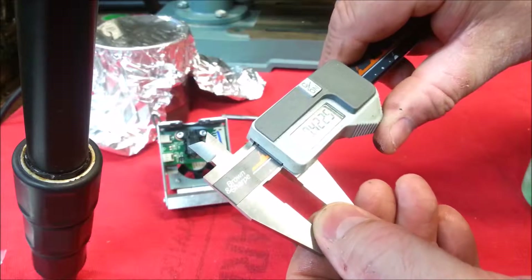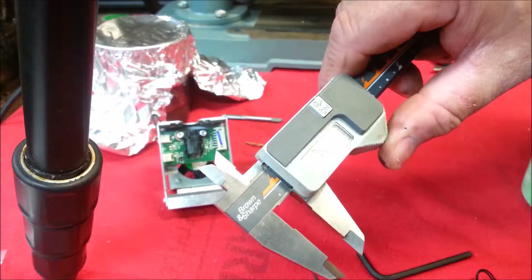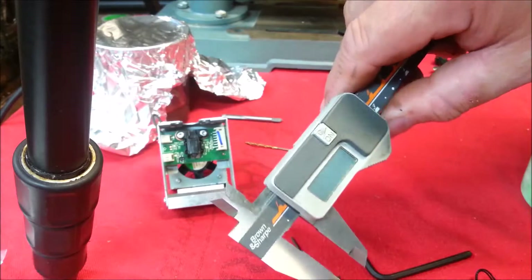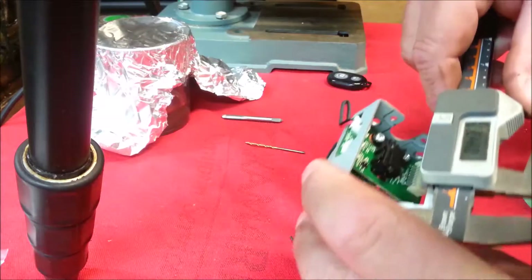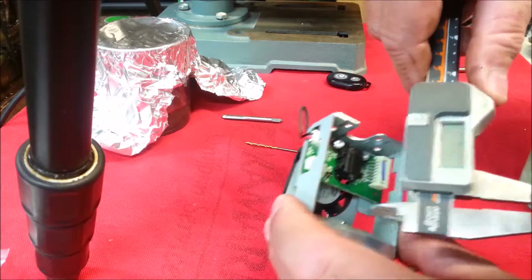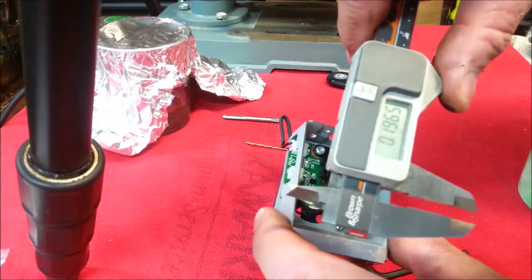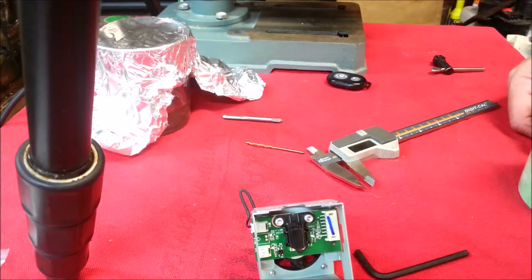Rolling that nut through there to open up the jaws. I can see it's 0.443 — so 443 thousandths. That's going to be what I turn the stem down to. Just kind of eyeballing this, the height of the other heat sink back there, we're going to call that 0.200 thousandths. So 0.443 or 0.450 and 0.200.